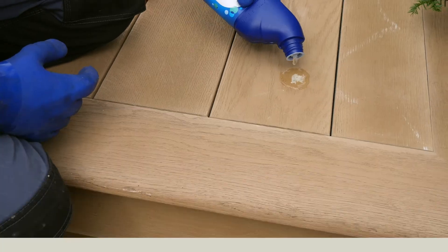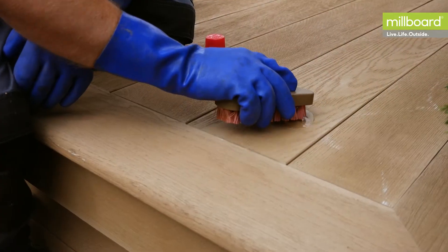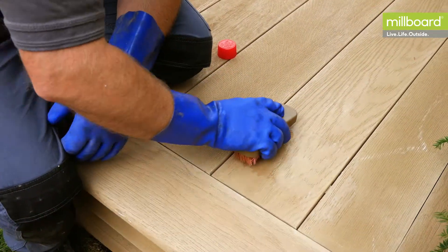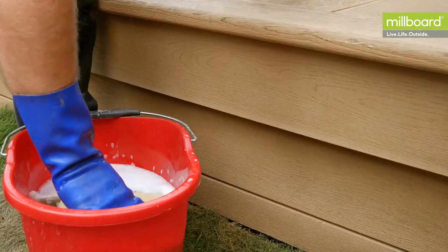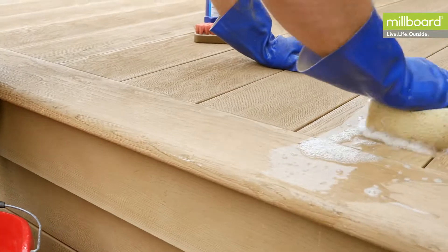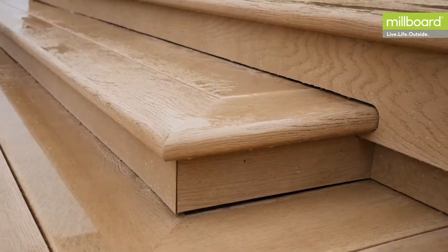If stubborn stains are not removed with this method, then neat bleach can be used with a stiff brush. Always test in a small area first to ensure the bleach does not damage the boards. This can then be washed off with plenty of water. Just be aware to wash the bleach away from nearby plants.